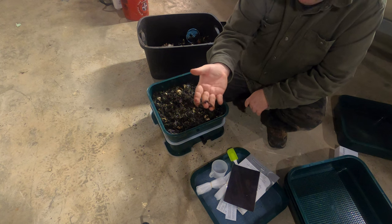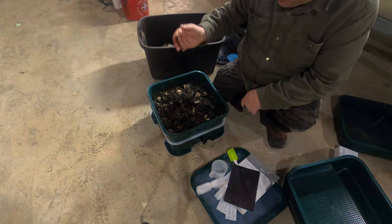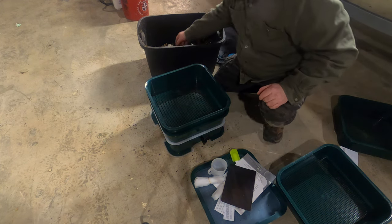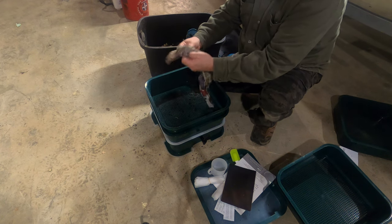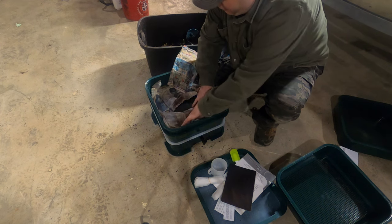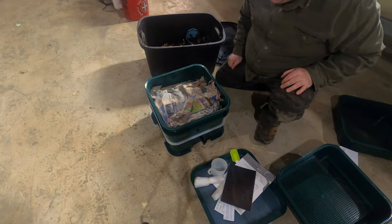These big red worms are really, really resilient. I've had them live in 100 degree weather and now in freezing weather, so they're a really good worm. I think I've caught more bluegill off of these than anything else. Now I'm going to put the second layer on here, and there's some newspaper in here. I'm going to put a layer of newspaper, and then put some garbage on top of it. Eventually this will be the bottom, once they finish with the bottom.